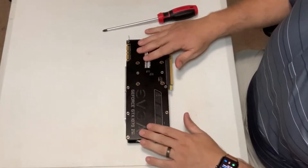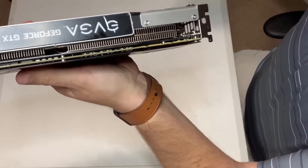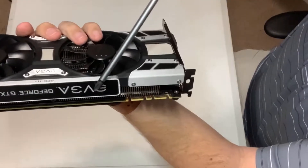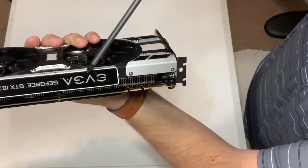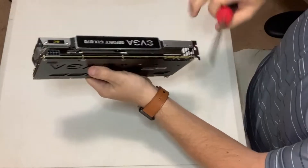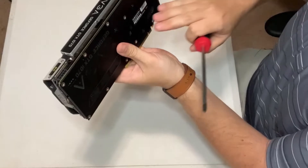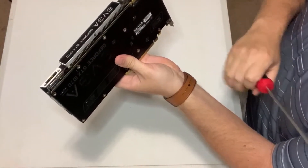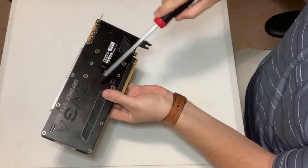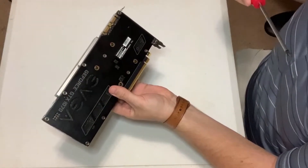This card has a backplate on it which covers the PCB, or printed circuit board. Then you've got the heatsink — the fins and everything — and then the shroud, which has the fans. Typically if you're just repasting, you can pull off the heatsink and you'd be fine. But since I've got the thermal pad mod to do as well, we're going to remove the backplate screws first, and then remove the four screws that hold the heatsink to the PCB, which will uncover the die.